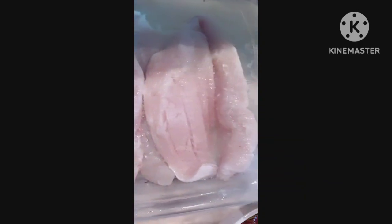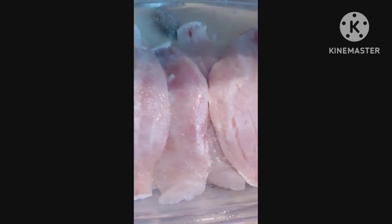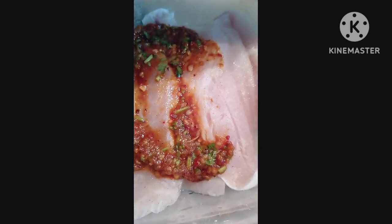Start marinating with some lime, pepper, and salt. We will put the fish here and then grill it in the oven for about 25 to 30 minutes.